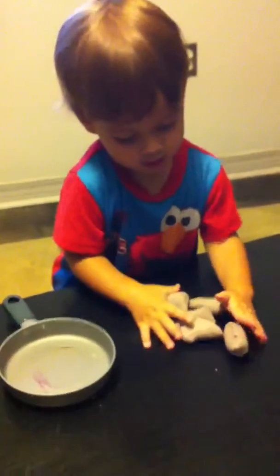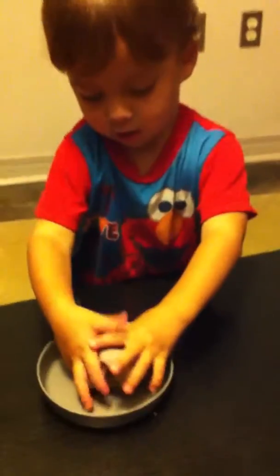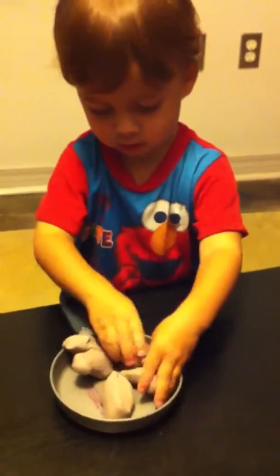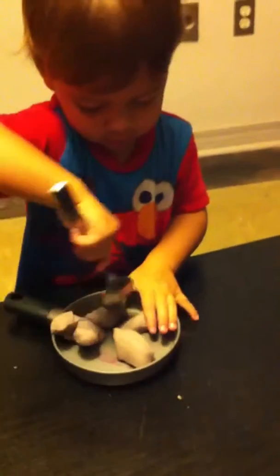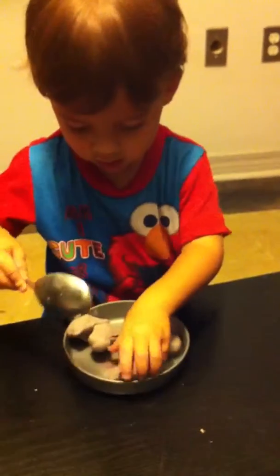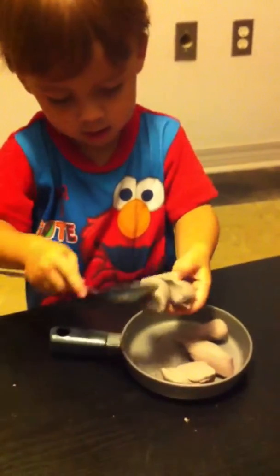And now what are you going to do with those chunks? What are you going to do with them? What are you doing to the chunks? You got to flip them. You frying them? Are you frying the chunks? Yeah. And then you flip them.